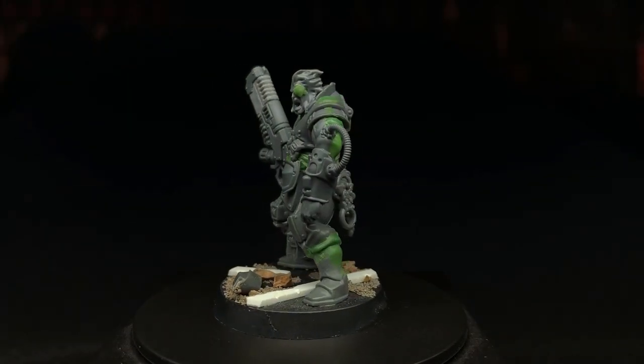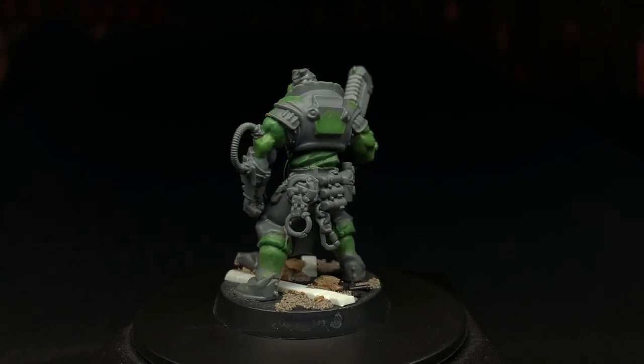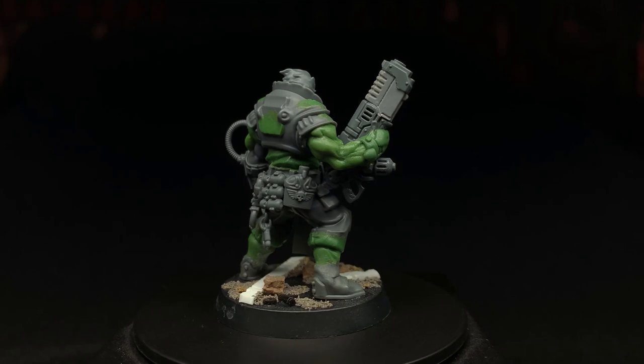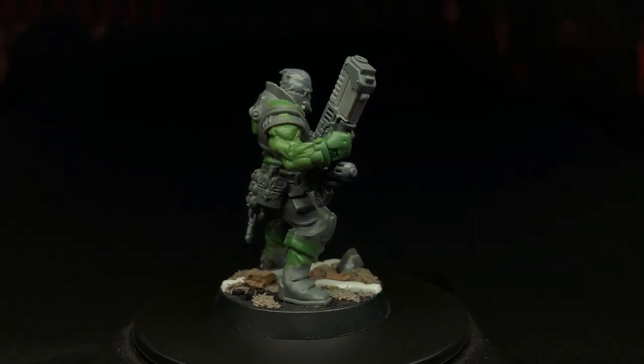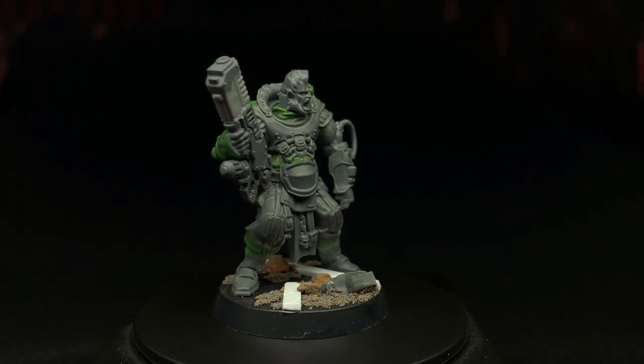Hey, this is Tom and on today's episode of the Mini Sculpting Super Show I'm going to show you something a little bit different. Instead of sculpting an entire miniature, I'm going to show you what got me into sculpting miniatures — and that's conversions. So sit back and watch me convert a space outlaw.